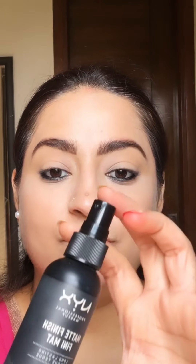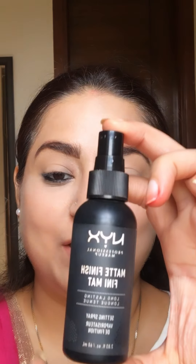Now it's time for makeup fixer spray — I'm using NYX matte finish. Let it dry. Then it's time for mascara.